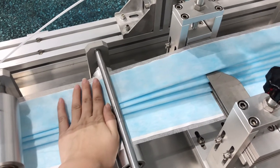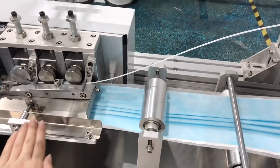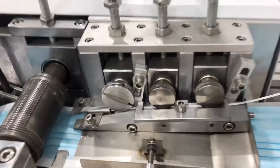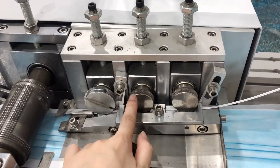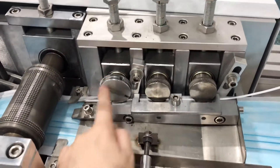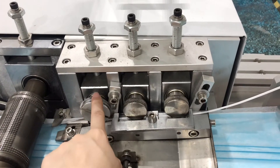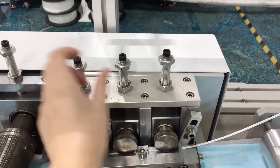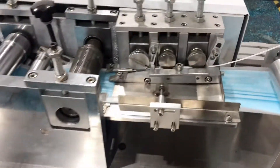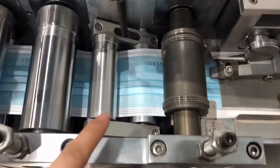This second folding step is mainly to make sure the folded part can be strictly transported to the next position. This is our nose pin part — here is the reel, and this is the nose pin cutter. All three reels can be adjusted here.